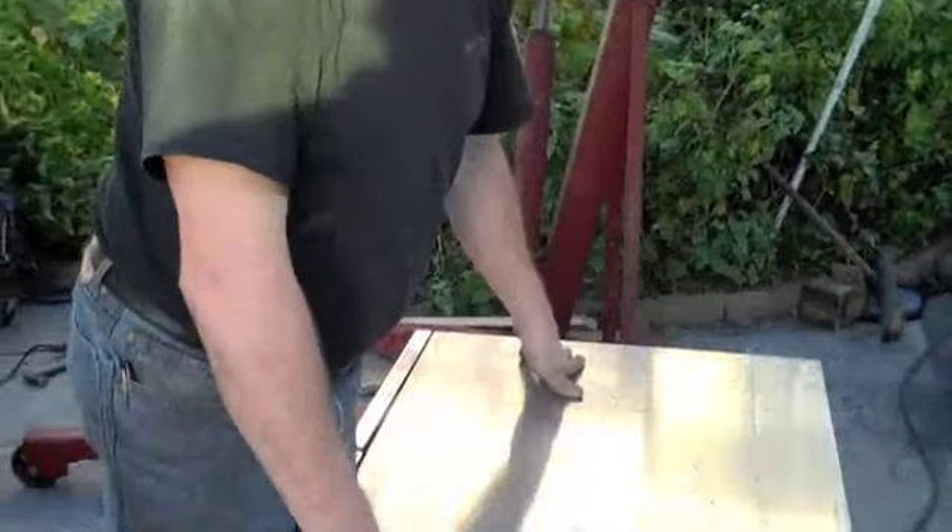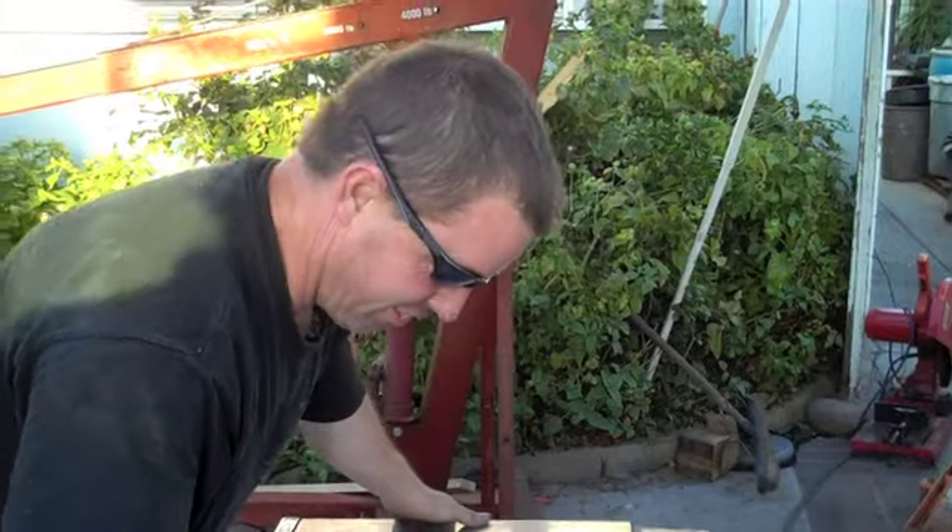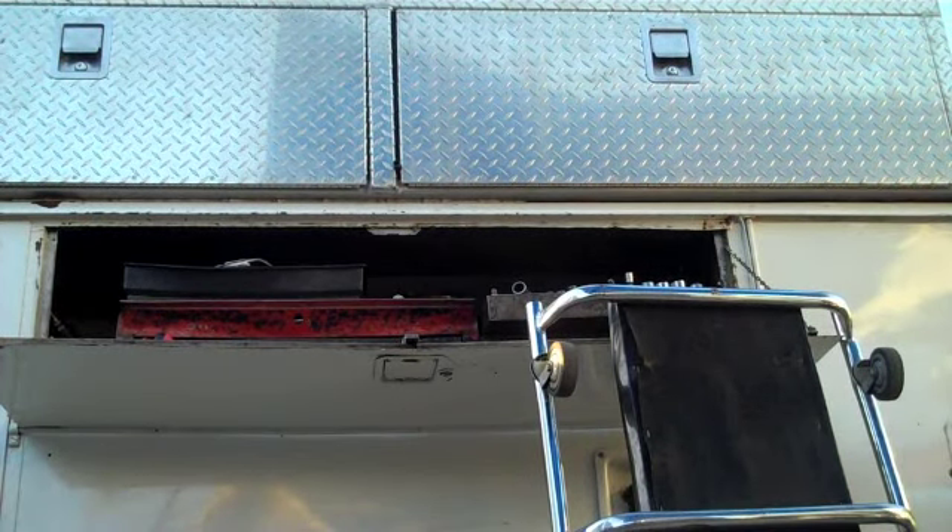Okay, here we go — we're taking this box apart for the first time. My assistant Warren here is about to show you. Your assistant? Okay, maybe I'm your assistant. We're both assisting each other. Make sure we get this straight — we're professional... construct... we're something. Okay, here we go. We're taking this box apart for the first time. As you can see, it's wide open.